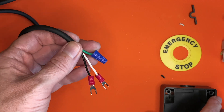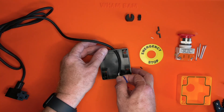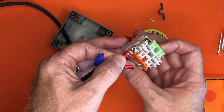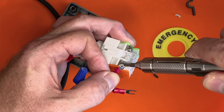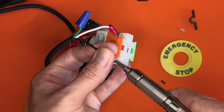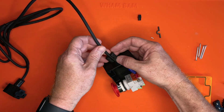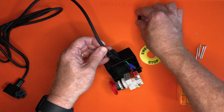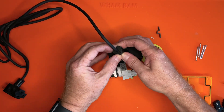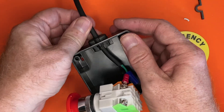With the fork connectors crimped on the white and black wires, pull them through the hole in the emergency stop button's box. Then screw the fork connectors to the terminals on the orange side of the switch mechanism. This strain relief is something I designed in Tinkercad and printed in PLA. The cable slides into the strain relief, then the other part snaps into the strain relief to secure the cable, and finally the whole strain relief snaps into the body of the box.